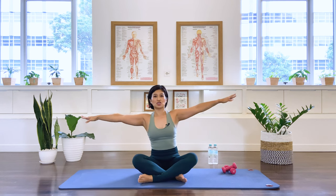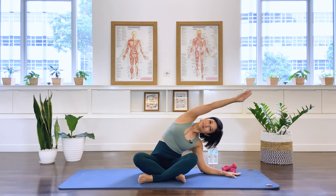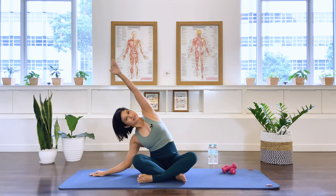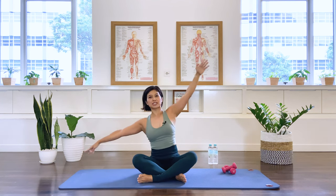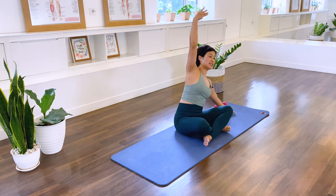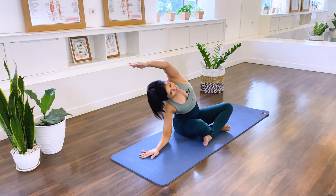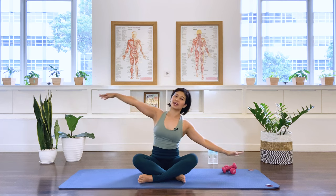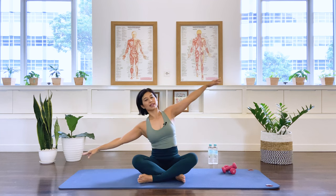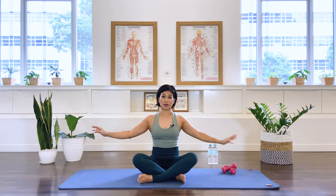And some side stretches here. Take your arms out to the side. Let's go to my left, your right, and take the top arm over. Come up and over to the other side. Keep the chest nice and open, spine nice and long. One more each side.